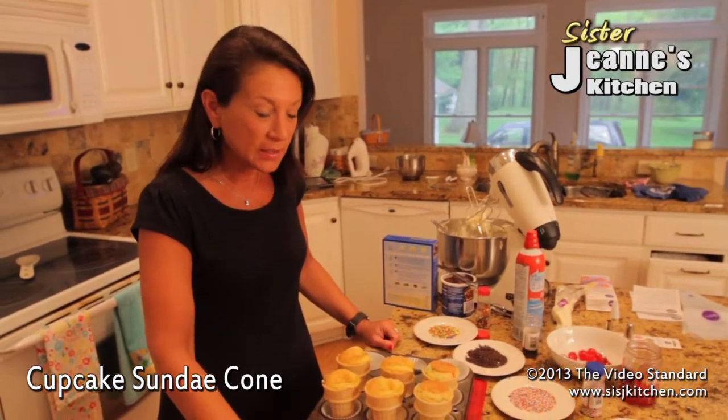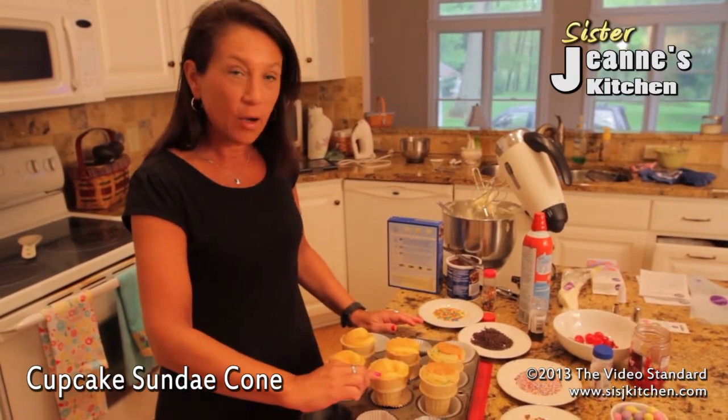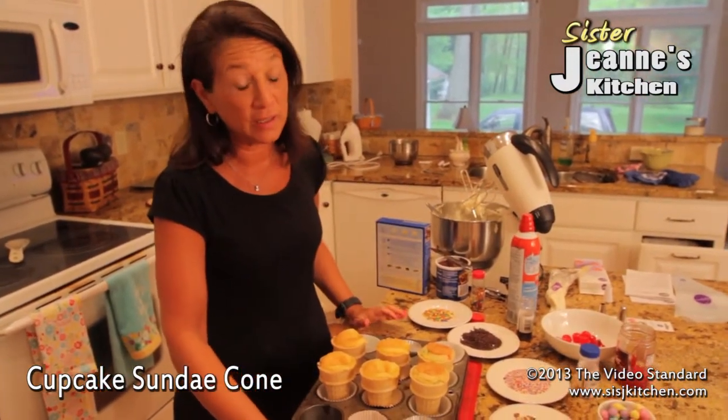You're going to need just a few ingredients: your cupcake holder, the little liners, sundae cones, a cake mix, icing and sprinkles, ready whip, and a cherry for the top — because every sundae needs a cherry.